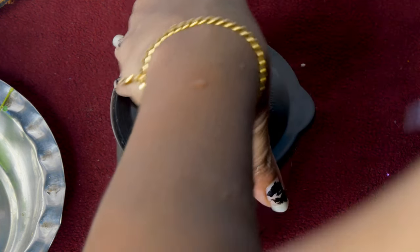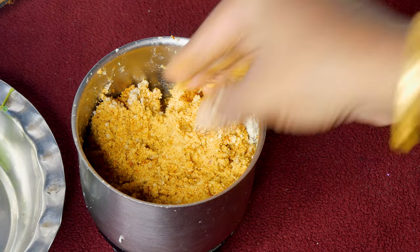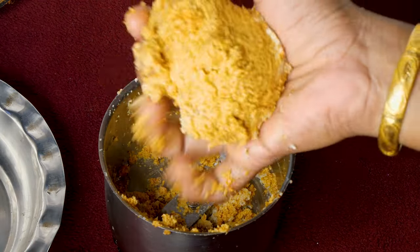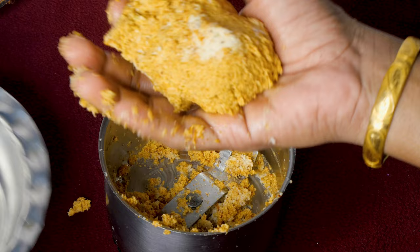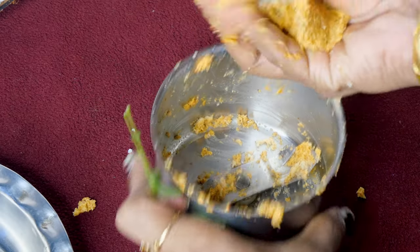That's what we are doing. Now I am ready. I am going to mix it in the pan. I will mix it in the pan. It's good taste. I am going to mix it in the pan.